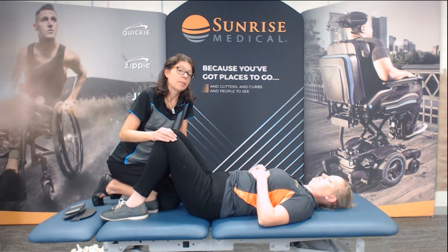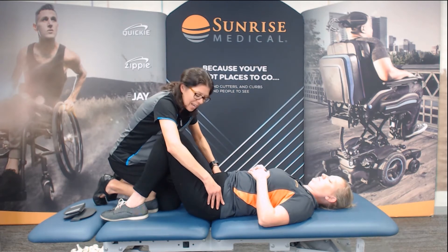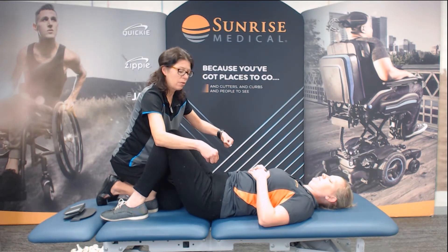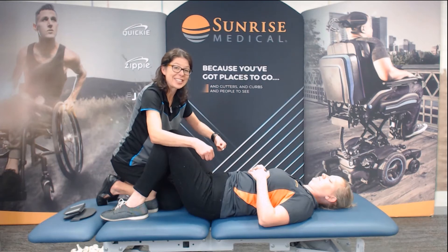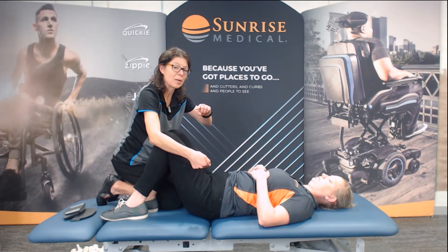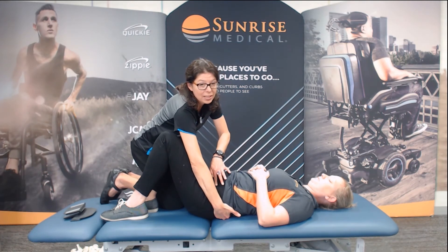Now I can look for those bony landmarks. I want to try and find her ASIS. Sliding down, there are her ASISs. What we're looking for is making sure they're even superior to inferior, and even from up and down towards the ceiling, so that we can neutralize that pelvis. And then the last one is looking at them in relation to the PSIS. I want to make sure the ASIS is on top of her PSIS — that would be your anterior posterior pelvic tilt.